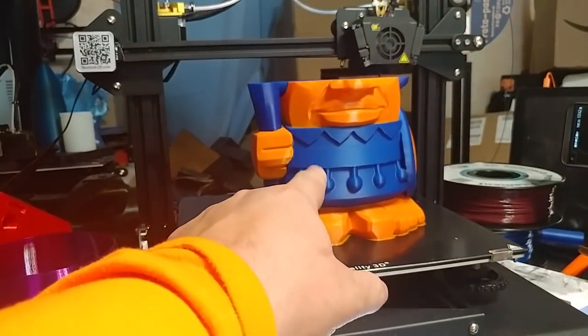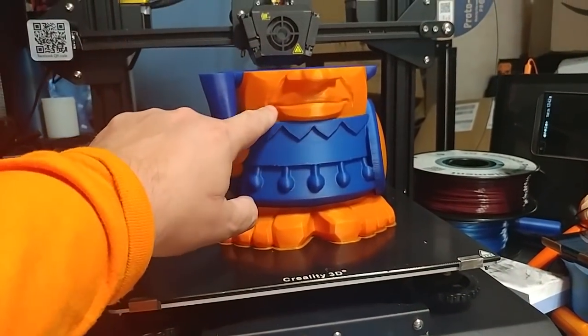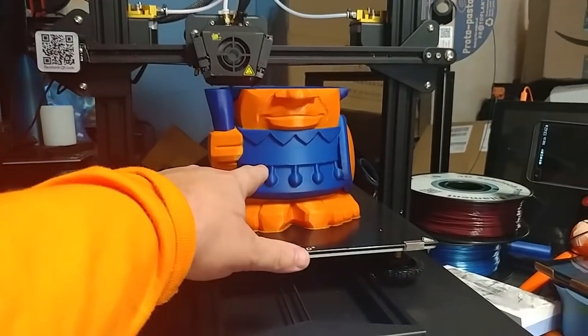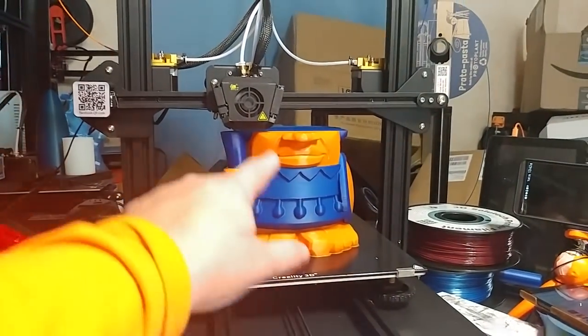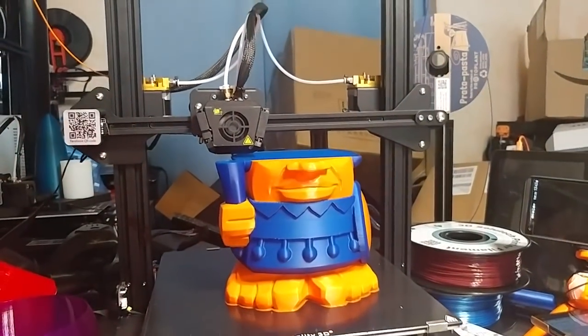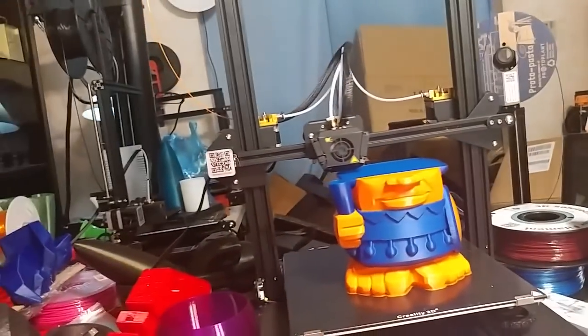This is the $10 filament I've been buying. This is a $9.99 roll of orange and that is the $6 roll of blue that I bought. I use these cheap filaments — I buy them and I use them. So let's look at the good stuff.